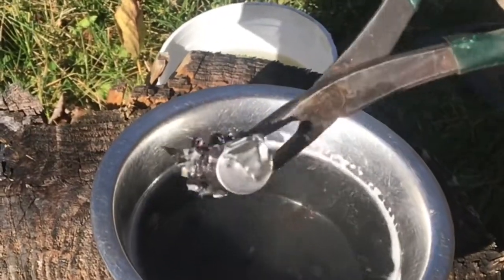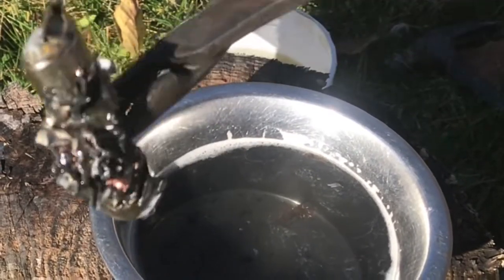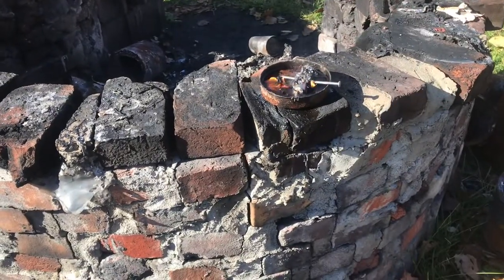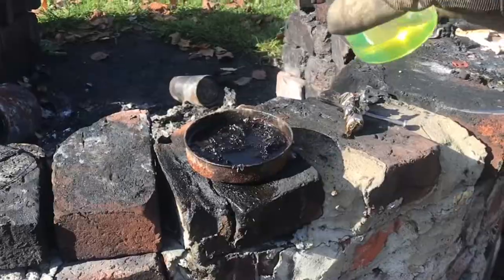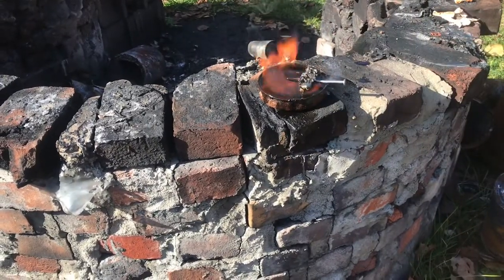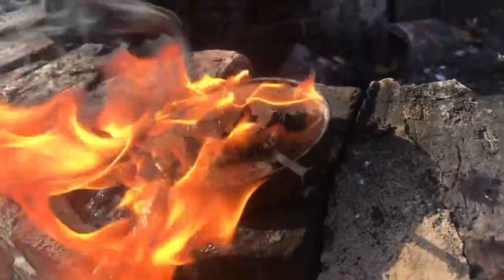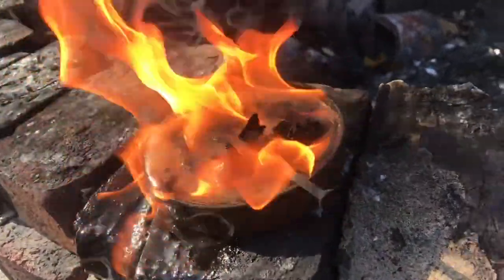Now we've done quite a bit to this battery, and there has been some reaction, but not a very large reaction. We'll go ahead and heat it up. We'll add some kerosene. Now we'll go ahead and add it back in. With the kerosene, there's a bit more of a bigger flame, but not much more of a reaction with lithium.